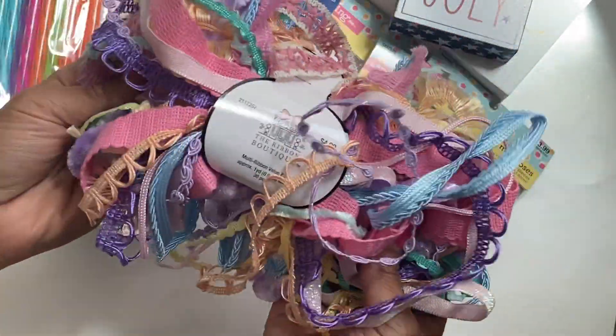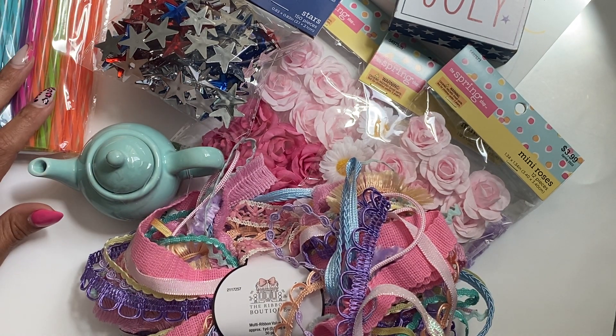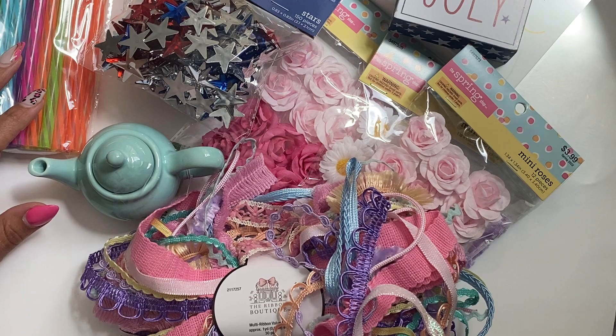And that is it — that is my Hobby Lobby haul. Leave a comment, thank you for watching, and I will catch you guys in my next video. Bye for now!